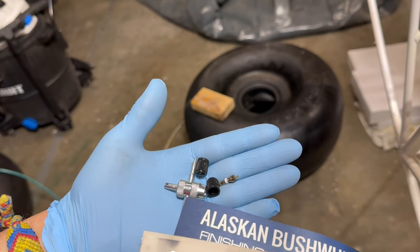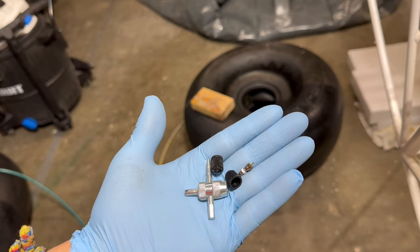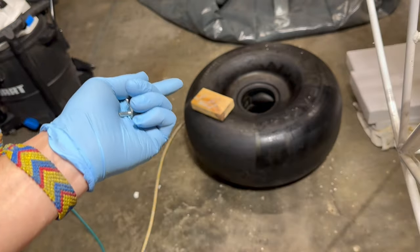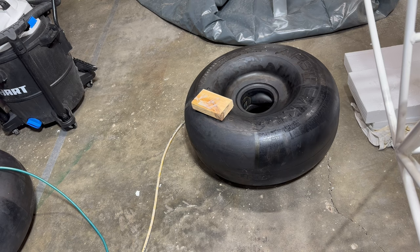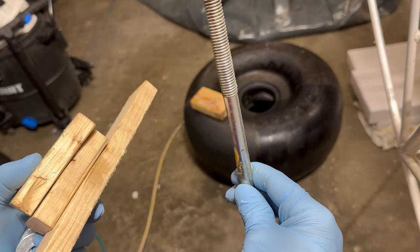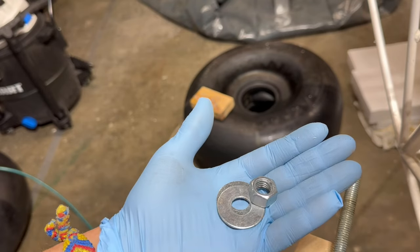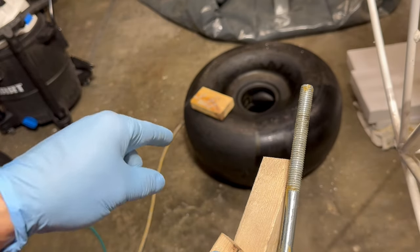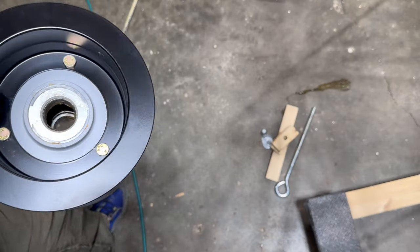I took the valve stem from the other tire's kit and installed it using the tool, then added eight pounds of pressure just to get it seated on the rim. To pull the two rim halves together I used a makeshift tool — a bolt through one side of the rim with spacers, two washers, and a nut. Tightening it pulled the two rim halves together so I could get the bolts through, add washers and nuts, and inflate. Wheel bearings are repacked.